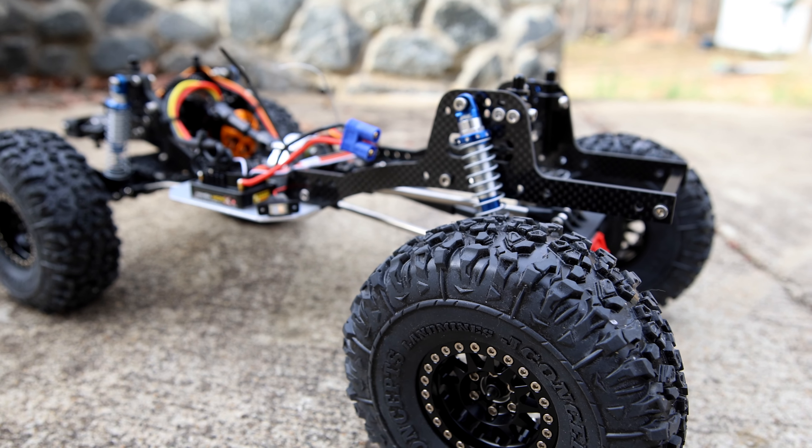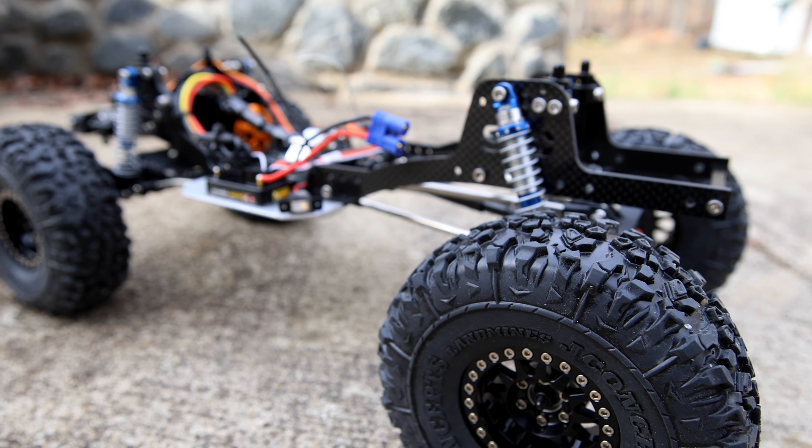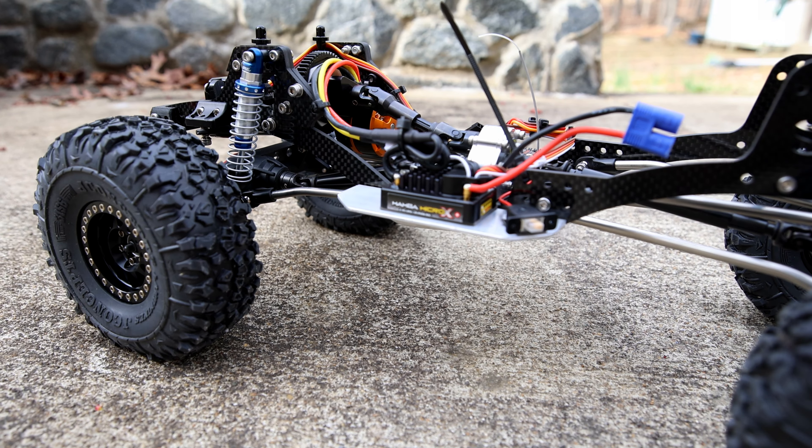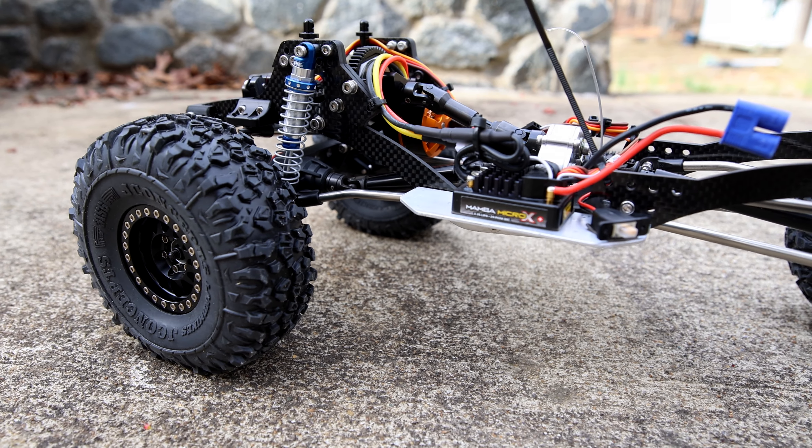Starting at the bottom, we have J-Concept Landmine tires mounted on Injura beadlock wheels with Proline dual-stage foams.